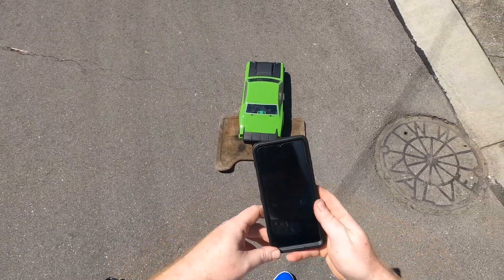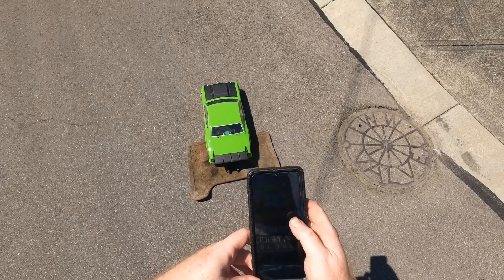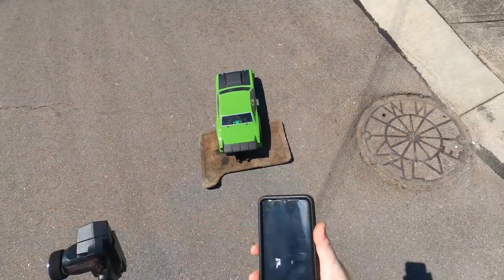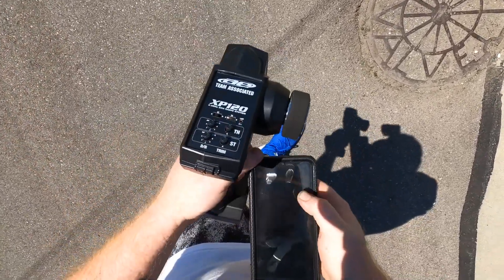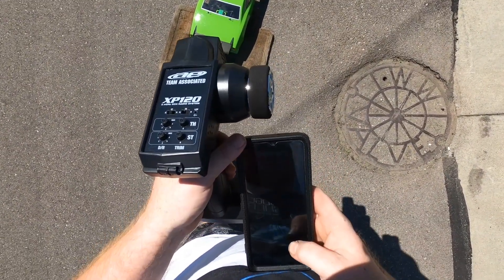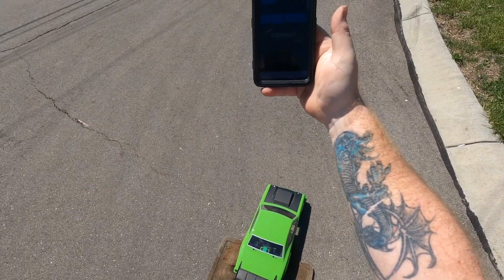Alright, how's everyone doing? We're out here with the DR-10 drag car, we're gonna make a few passes and see what times we get. Probably gonna have to turn on the screen record so you guys can see the times, because the sun's so bright I can't even hardly see my phone screen. And we're gonna do drag.